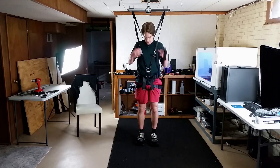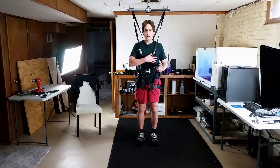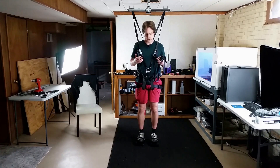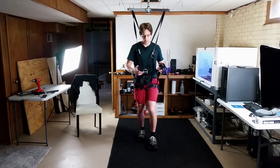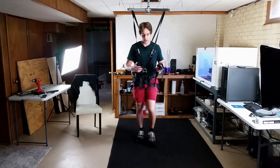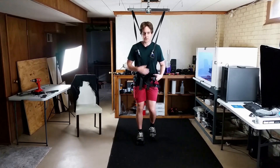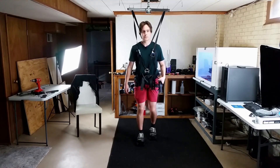I can breathe just fine with this kind of V-shape. With the last harness that went across my chest horizontally, it was a little harder to breathe. With this one I find it completely fine — no trouble breathing — so maybe this sort of chest harness arrangement is just fine for breathing.